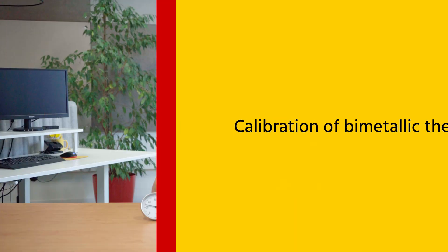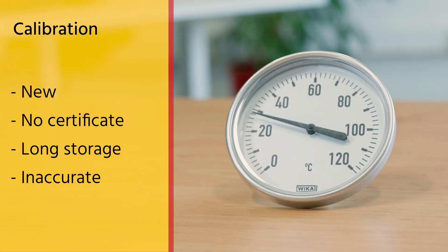Calibrating your thermometer is essential. A thermometer typically needs calibration if it's new and lacks a calibration certificate, has been in storage for an extended period, or if you suspect inaccurate readings due to handling or dropping it. Always calibrate to a temperature close to the process media temperature — calibrate manually with the ice point or boiling water method, or send it out for calibration.